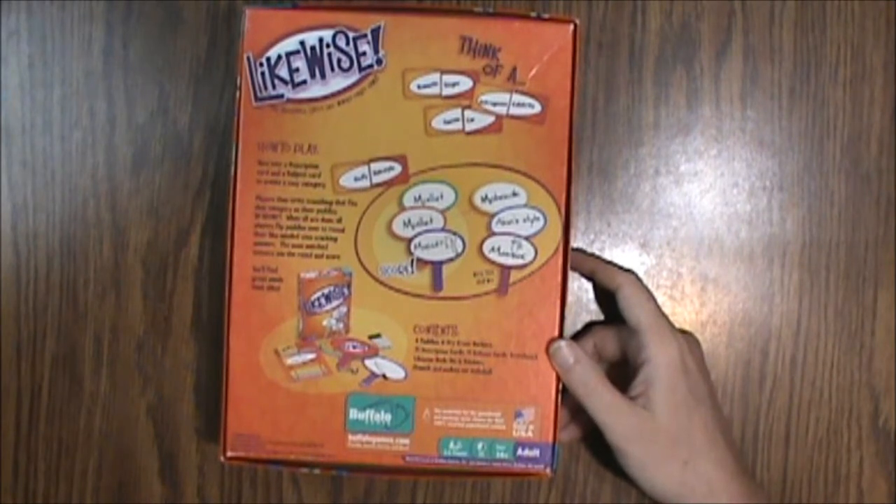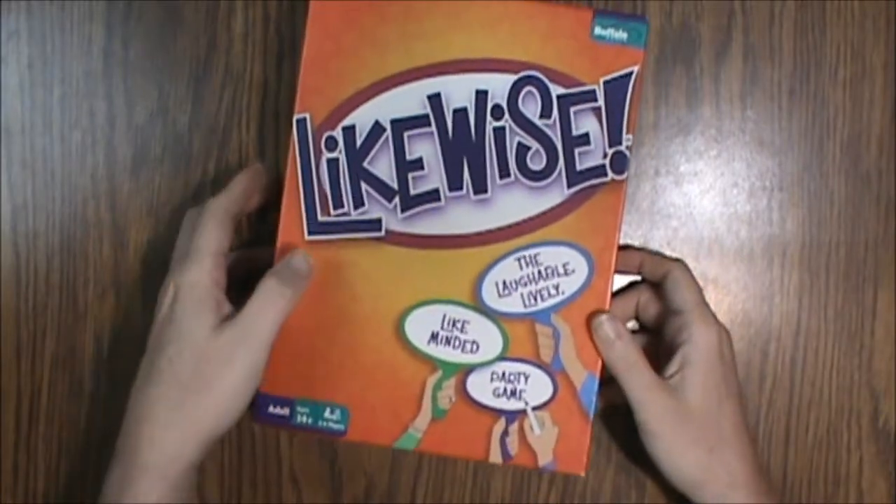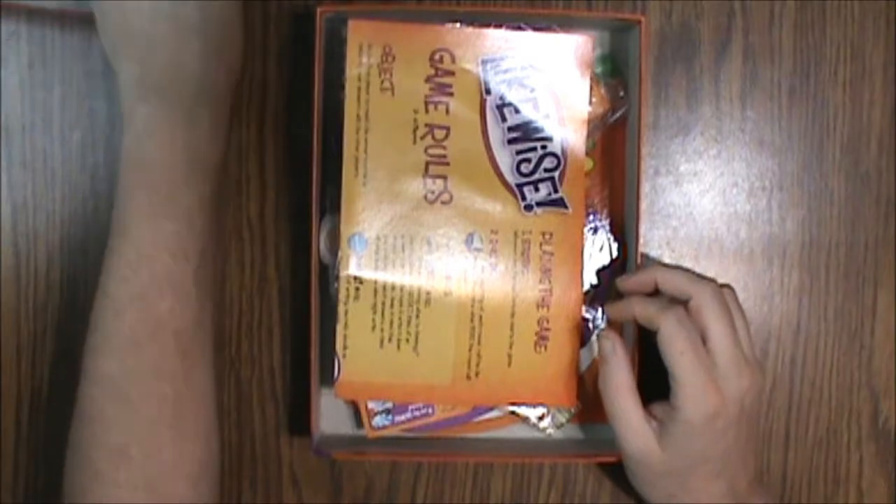Inside we are going to see 6 paddles, 6 dry erase markers, 71 description cards, 71 subject cards, a scoreboard, a likewise mode die, and stickers. The stickers are for the die. Obviously this copy is used so they will have already been applied.